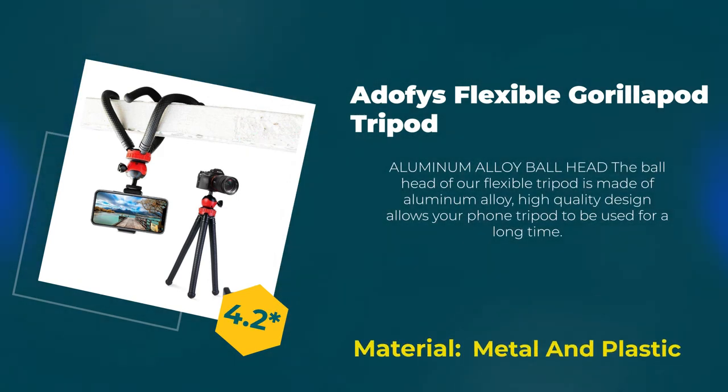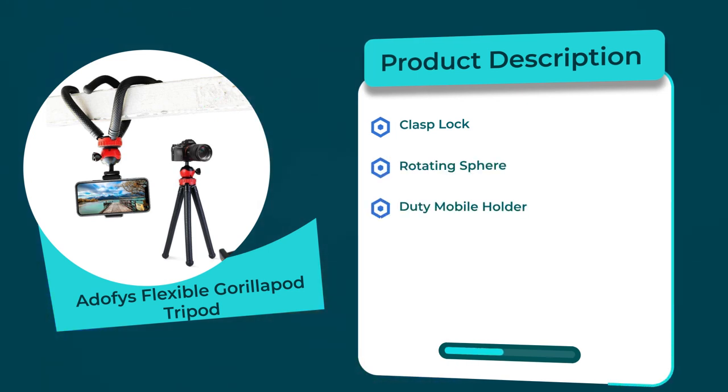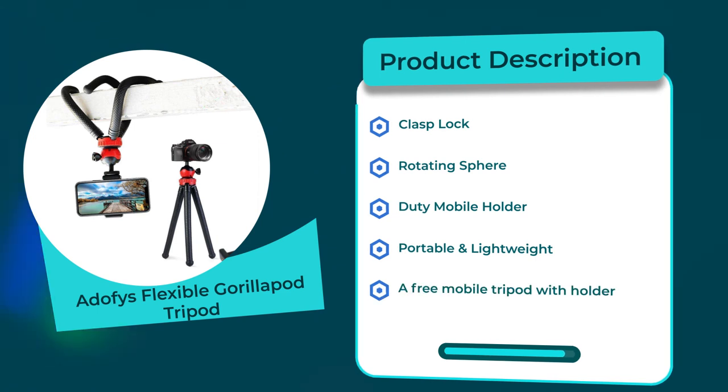Number five: Atees Flexible Gorilla Pod Tripod. Rating: 4.2 out of 5. Material: metal and plastic. Product description: clasp lock rotating sphere, duty mobile holder, portable and lightweight. A free mobile tripod with holder. Thanks for watching.